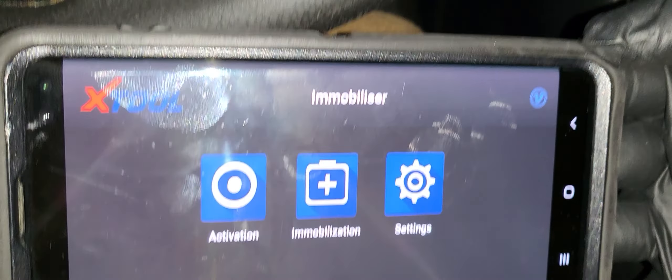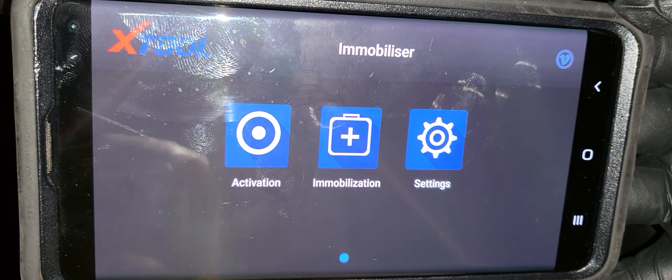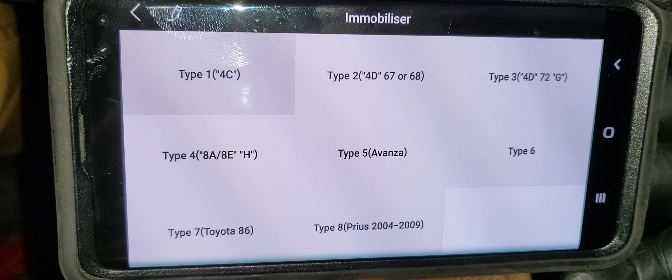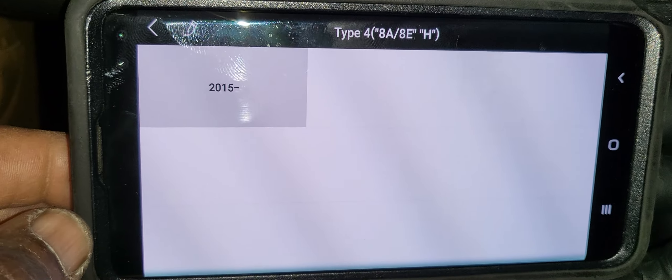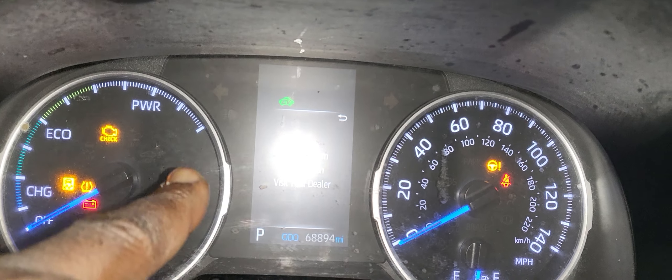Welcome to Best Car Fixes, this is Mohammed Haroon Idris. Please subscribe, share, and like. Today we have a 2019 Toyota RAV4 hybrid. You can see the key here - let me take it out and show you how it looks. There's the key we cut.